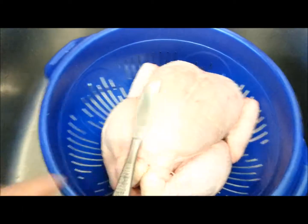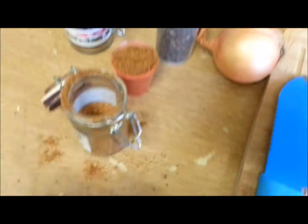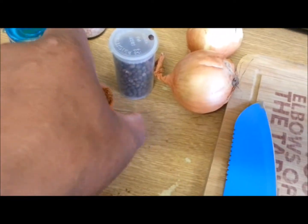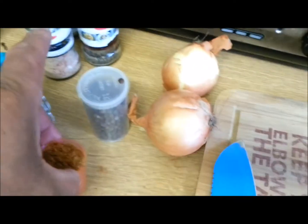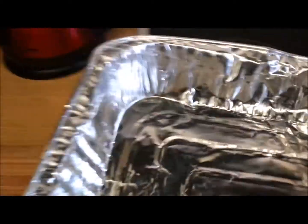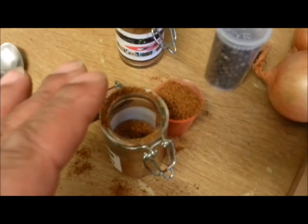I'm gonna come over here and today I'm using jerk seasoning — powdered only. I'm gonna cut up some onions, put them in the bottom of my tray. So I'll have my tray there, some onions all around it, a little bit of oil — because oils will also be coming from the chicken. I'm gonna sprinkle the jerk seasoning all over. But first, let me get my chicken.